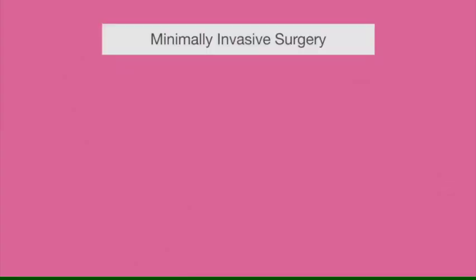In principle, as a surgeon, you should think like a burglar. You're breaking into somebody's body and you're not supposed to be there. So what are the principles of a burglar?